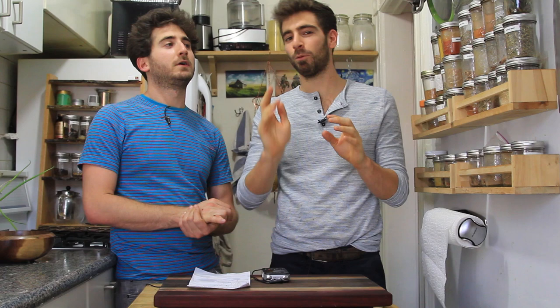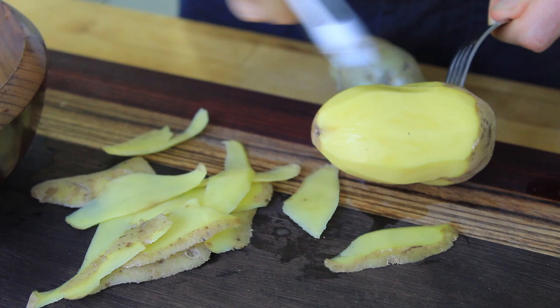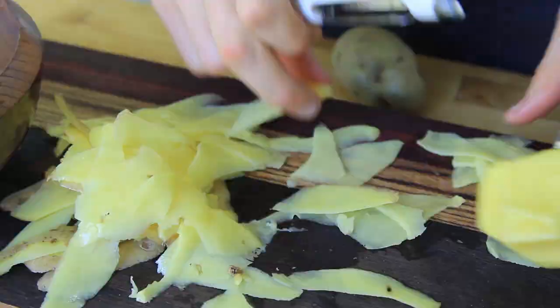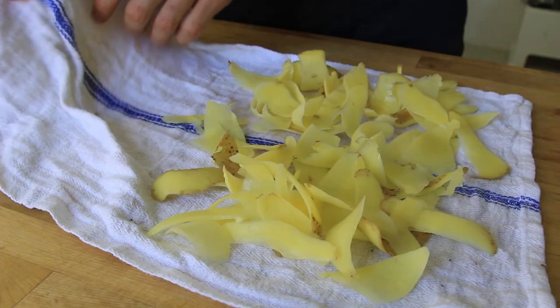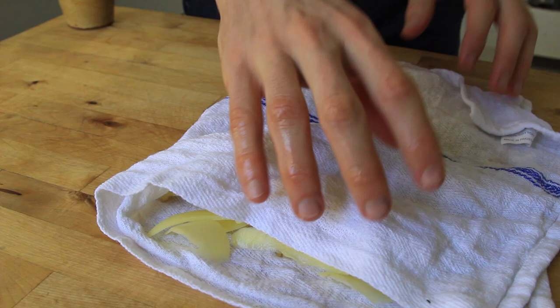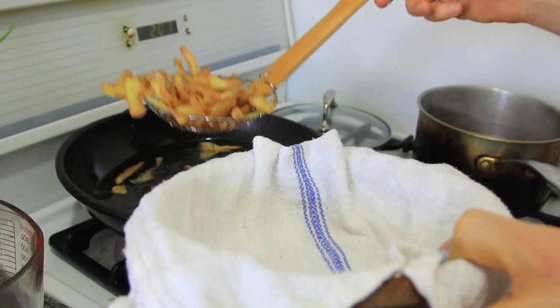Everybody loves potato chips, but making them homemade can be difficult to slice if you don't have a fancy mandolin. So what we did was take a peeler, stick a fork right into the end of the potato, and just peel it into thin slices. Keep peeling until you get down to the very whittled end. Those things go directly into water to remove some of that starch, then we dry them off and deep fry them at about 350 degrees in medium-hot oil until they turn crispy — not too brown, you still want some of that lightness. Take them out, salt them, drain them, and serve.